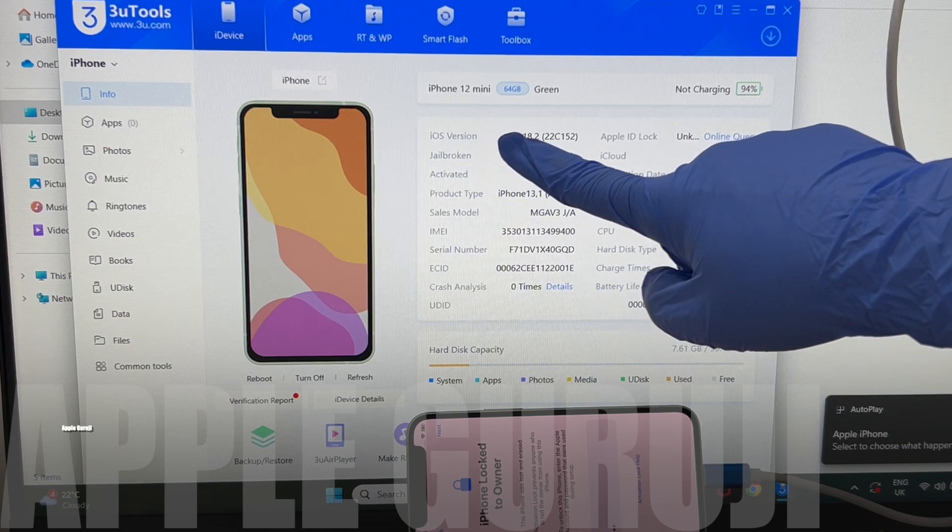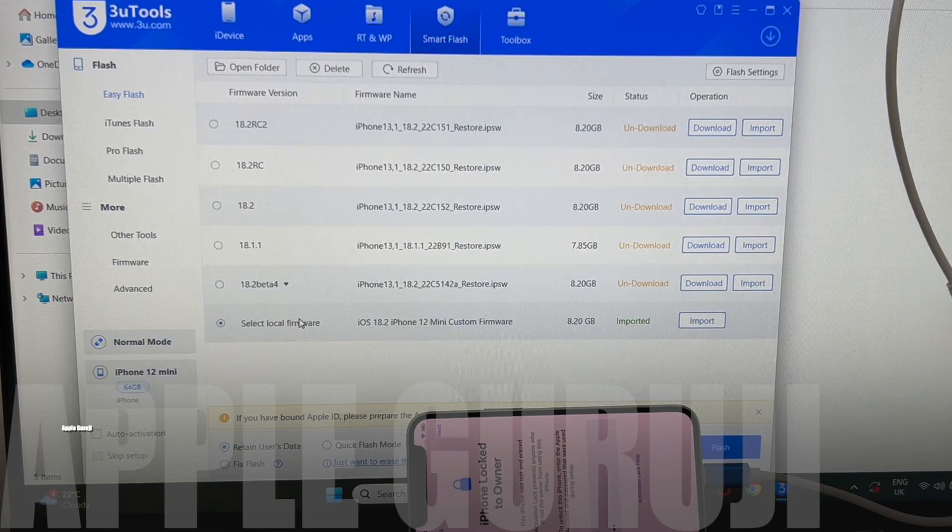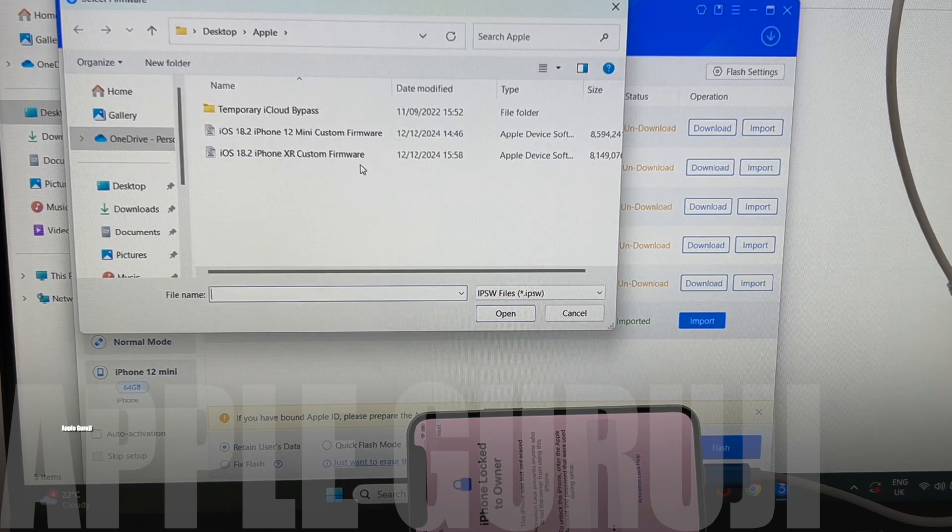This iPhone 12 mini is running on iOS 18.2. Let's begin the unlock. Go to the Smart Flash option and click on Import Firmware. Select the iPhone 12 mini iOS 18.2 firmware and click on Flash.